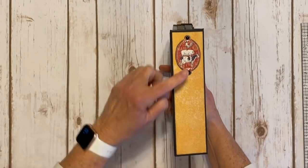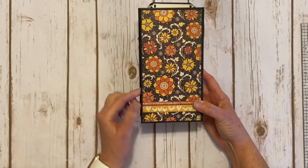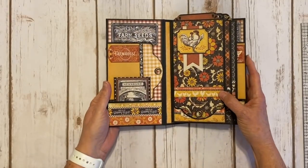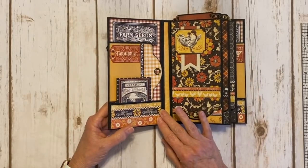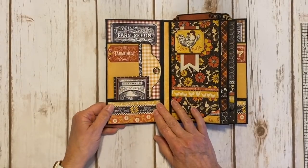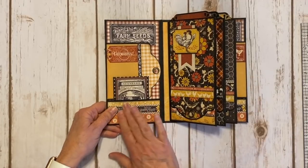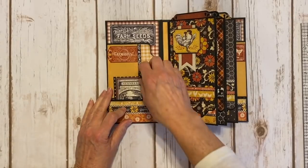Love the cute little farm animals. Inked around all the edges with black soot, and then I've got the pretty floral print on the back and another cute little border strip. So there's only three pages in this little book, but it's kind of got a lot going on. On the first page — or the inside front cover I should say — the inside front cover and the back inside cover are mirror images. I put this little border strip on some foam tape and popped it up on this cute little pocket.